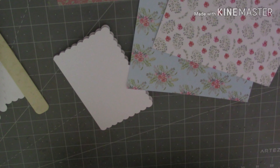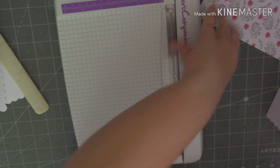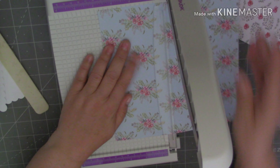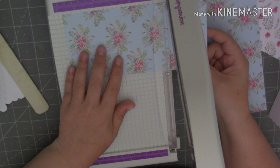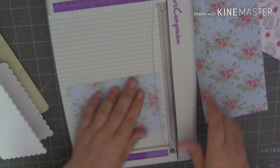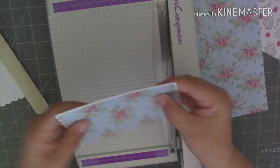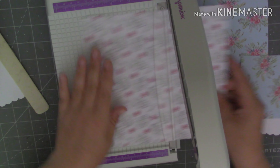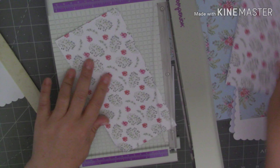I thought we could add some flowers and some Nuvo drops as well, so let's just cut my paper. I'm really not sure about this cutter at all, I don't know whether I like it or not. Very different from the one I was using before, so I'll just pop a little bit more off there.